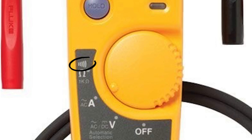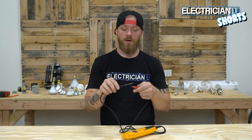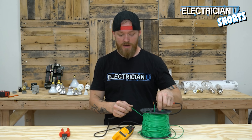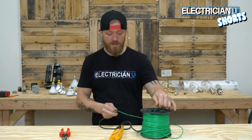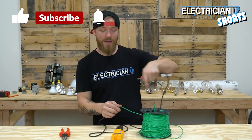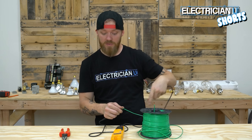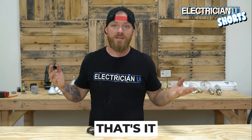The last function is continuity, which shares the resistance setting. When you touch the leads together, the tester makes an audible tone, indicating a complete loop — a complete circuit from the tester back to the tester. I'm sending a signal out on the black lead to one side of this coil; it travels through the wire and when I touch the other lead, the signal completes and returns to the meter. That tone tells me the wire is not broken.